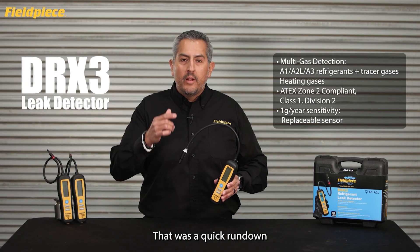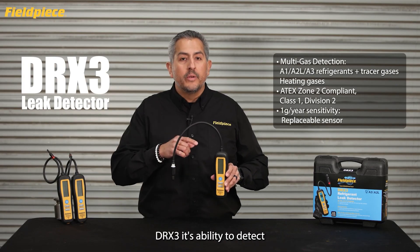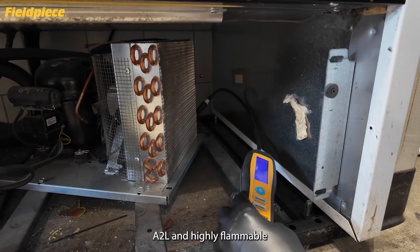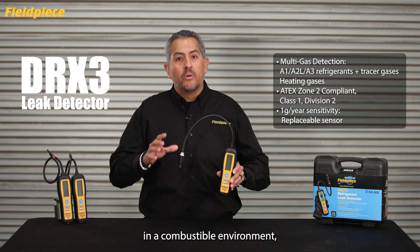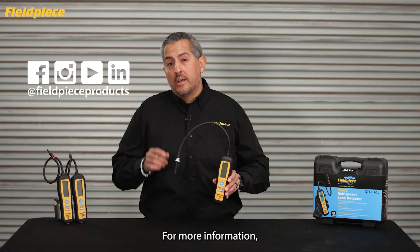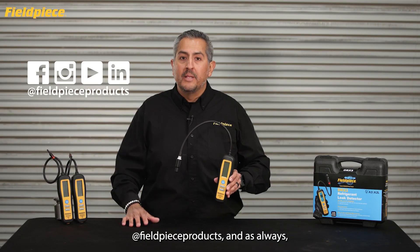And there you have it — a quick rundown on the all-in-one refrigerant leak detector DRX3. Its ability to detect all refrigerant types from Class A1, A2L, and highly flammable A3 refrigerants makes finding any refrigerant leak easier, faster, and better. For more information, go to FieldPeace.com and follow us on social media at FieldPeace Products.